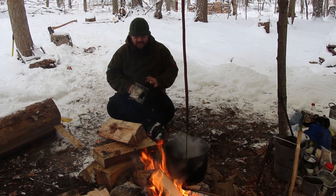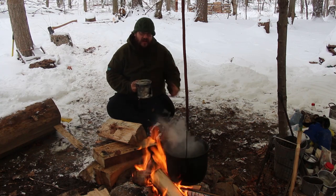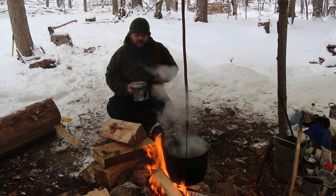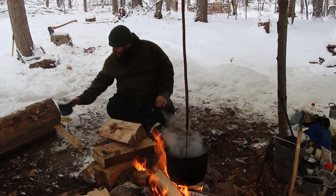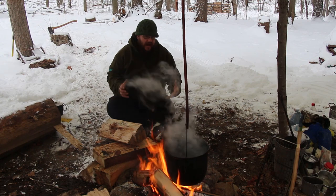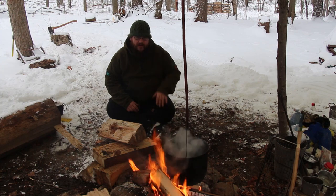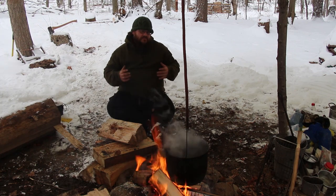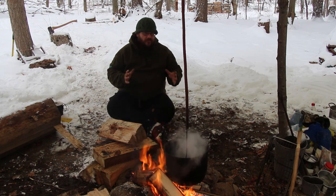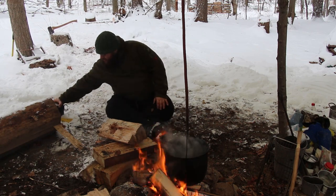So you throw snow in in small increments, let it melt down and turn into a slush, then add some more, slowly building up over time. We filled this cauldron here snowball after snowball through increments, and now we have about four liters of water — which is perfect, since most humans need a minimum of two and up to four liters of water a day.